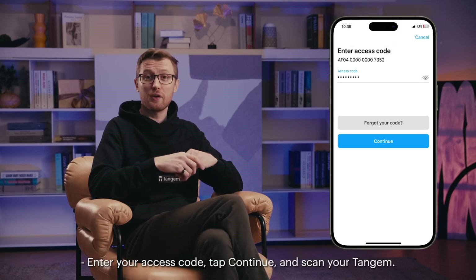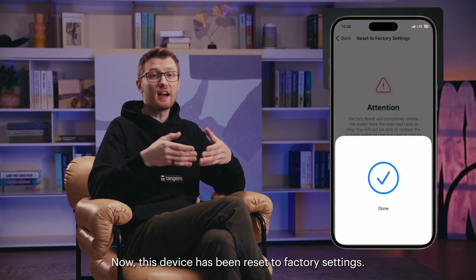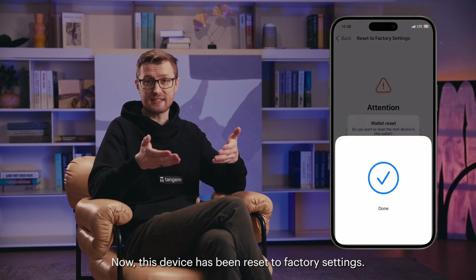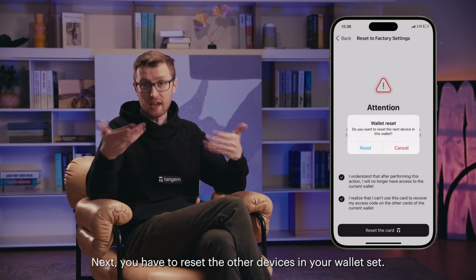Enter your access code, tap continue, and scan your Tangent. Now this device has been reset to factory settings. Next, you have to reset the other devices in your wallet set.